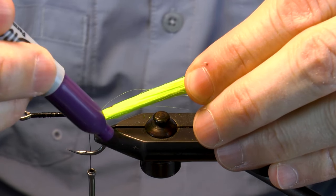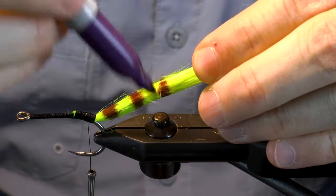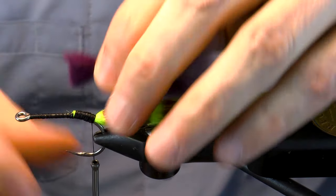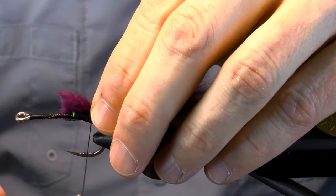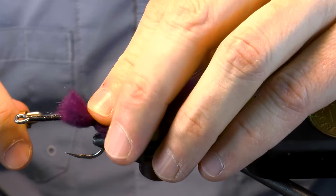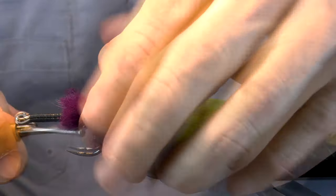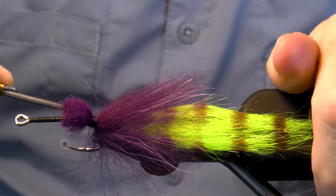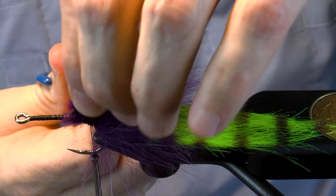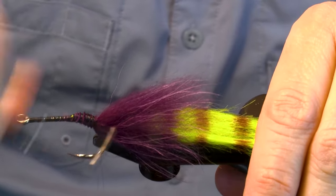Now we're going to make some purple stripes down the tail. I like to make these fairly hefty and close together to subdue the chartreuse a bit. Now I'll bring in some purple fin raccoon for a collar. We're going to spin this around by applying pressure. When you've got it where you want it, make some wraps and then chop off the tags.